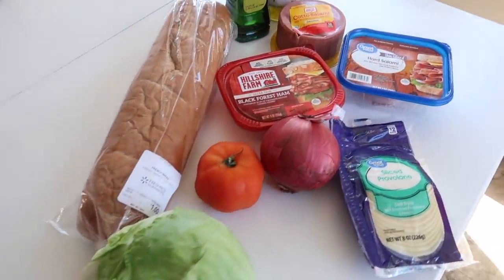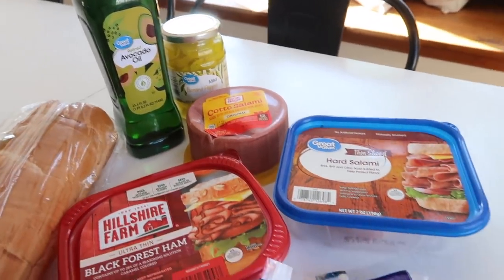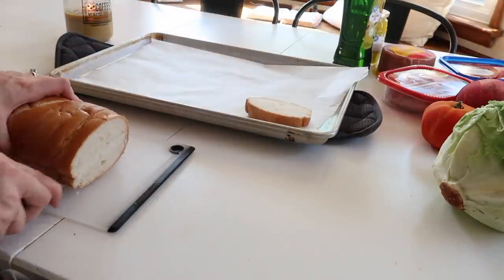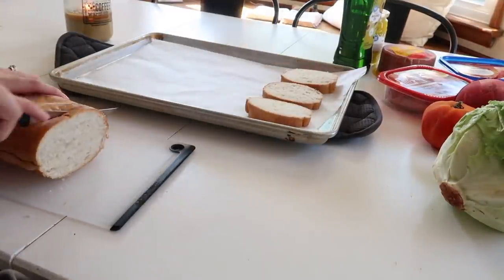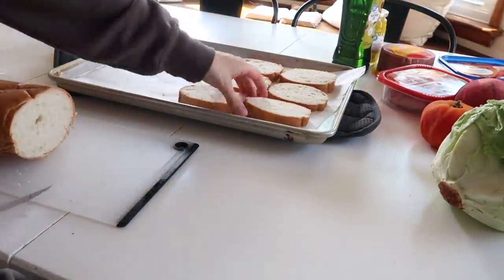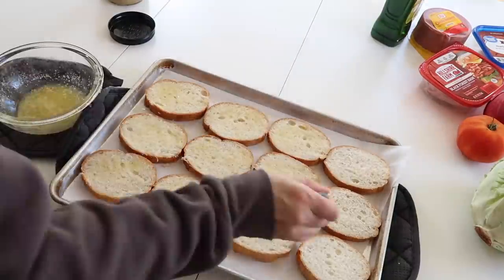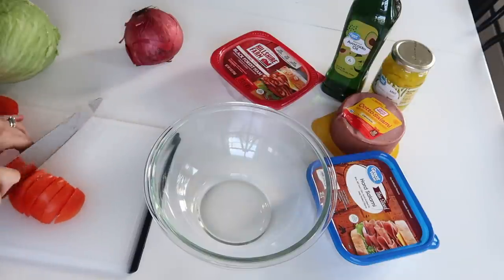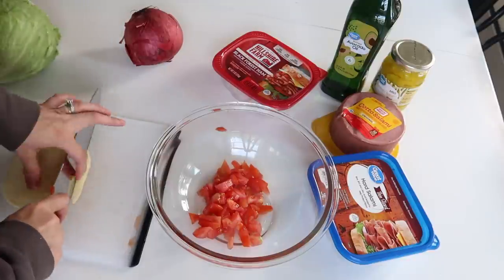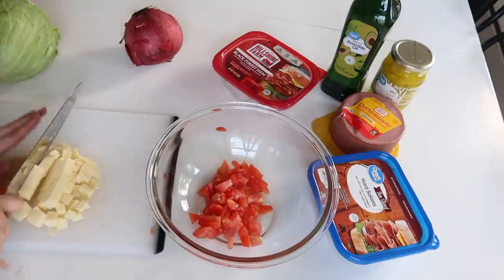This next recipe is one I'm definitely going to keep on my list for when I have people over, and that is some Italian hoagie bruschetta. In our area we call them subs or hoagies — let me know in the comments what you call a long-shaped sandwich. I could have gone with traditional bruschetta, but because this has a lot of toppings, I actually got some Italian bread and sliced it up. I put some butter on it and put them in the oven to toast.